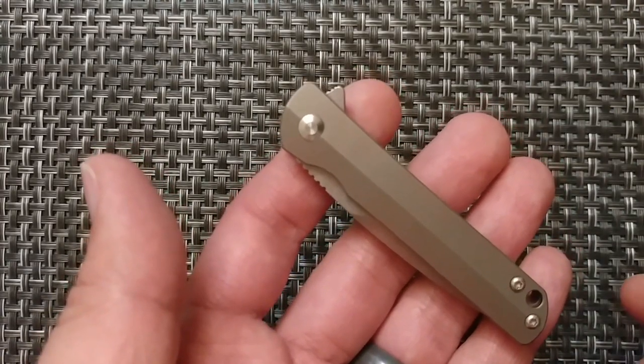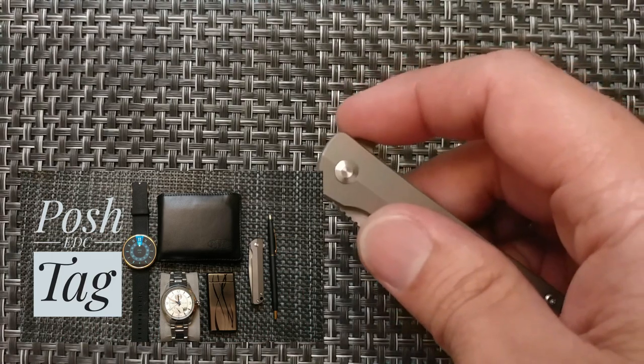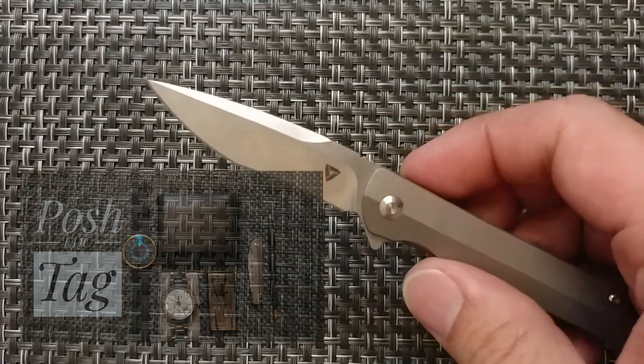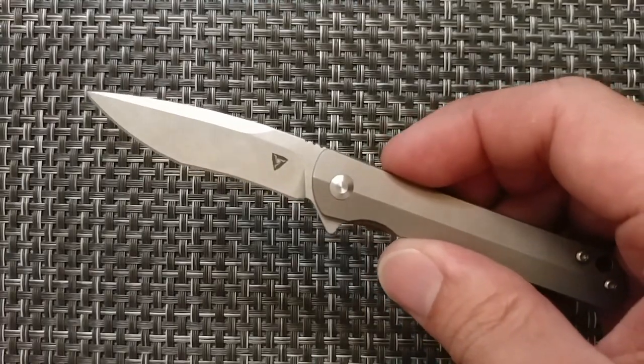This gentleman's folder is one that was featured in the Posh EDC video and was tagged through Patty's Potato Peelers. This is one that for size and weight, you won't actually notice that it's being carried.